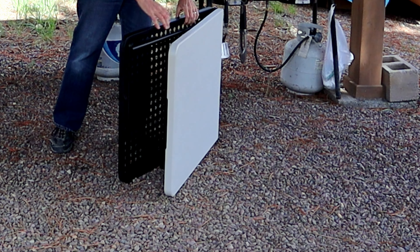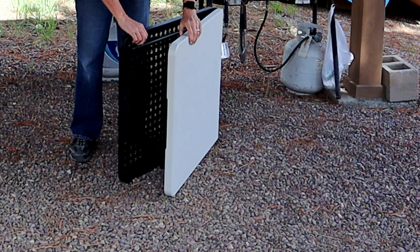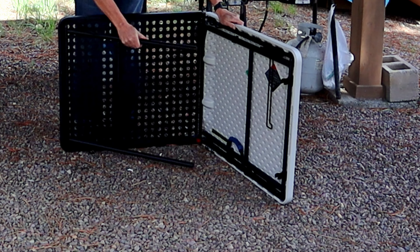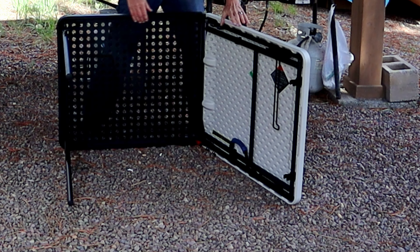It pops apart — it's got a latch or some catches that hold it together. Got your legs up and locked down.